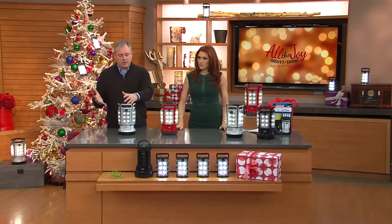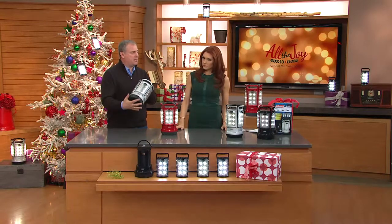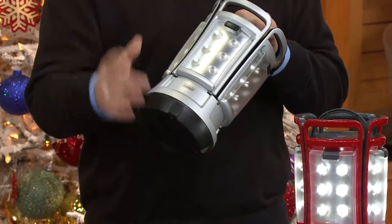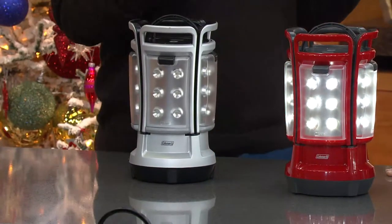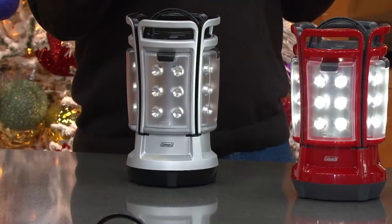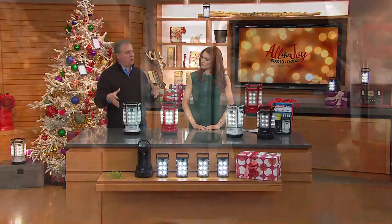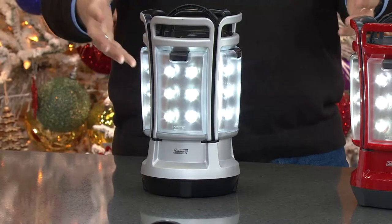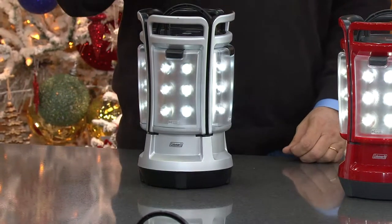When you get it home, first thing you're going to do is put in your 8 D-cell batteries. People say 8 D-cell batteries is a lot — yes, but think about how much light you're going to get. You get 280 lumens — it's like 280 candles in the palm of your hand. With 24 LEDs, when I turn it on like this, you get 37 continuous hours of light. When I go to the lower setting, that number jumps significantly.